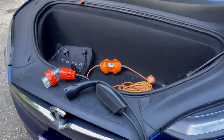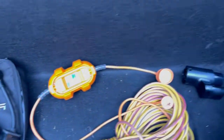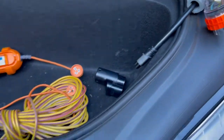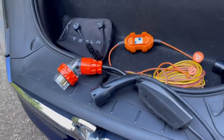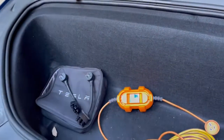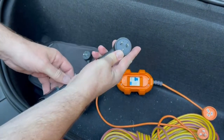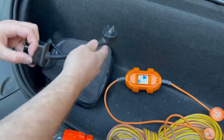Millen from teslataxi.com.au. Just a quick demonstration of all the different charging tails available with Tesla in Australia. We've got here some high-speed tails and some connections for the UMC. This here is your standard 10 amp, and this here is your 15 amp. Both of these come with the UMC.